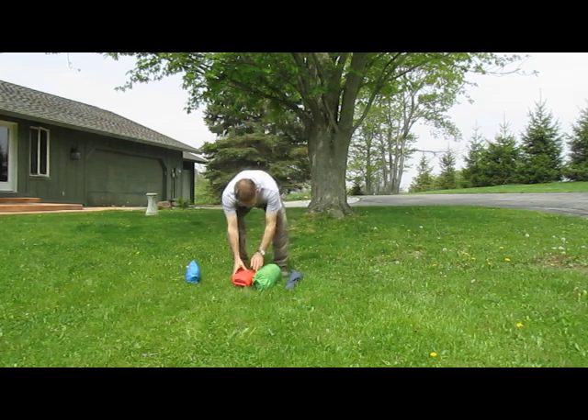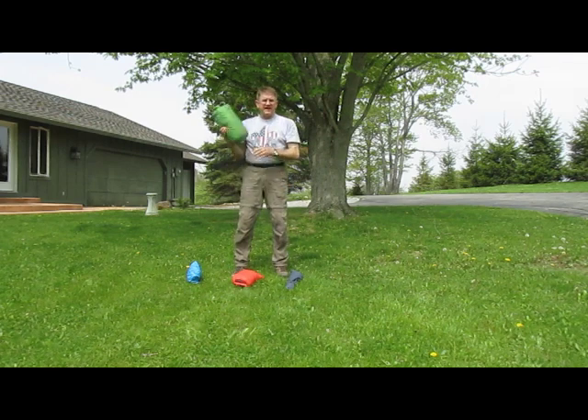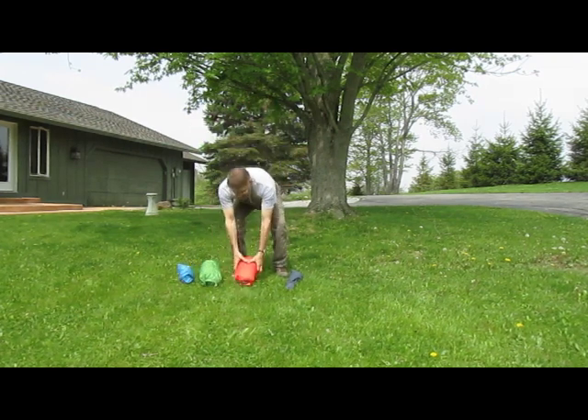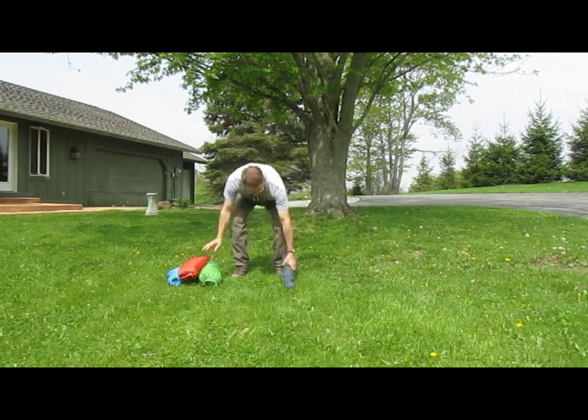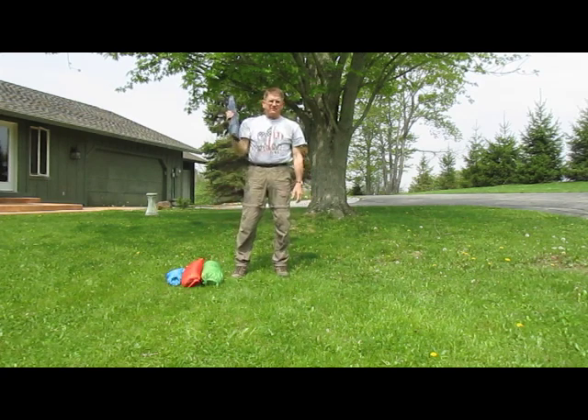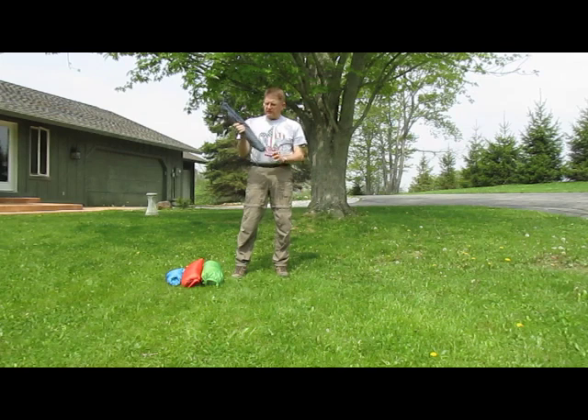This is the ground cloth. This is the tent. And this is the rain fly. And then I used the original tent pole cover — the stick cover that came with the tent.